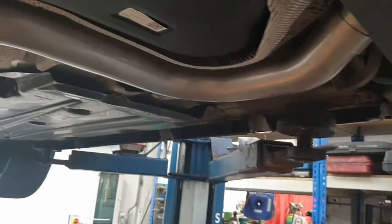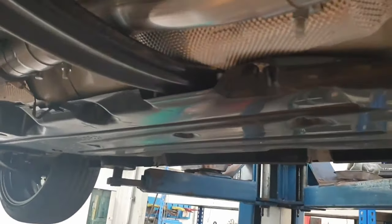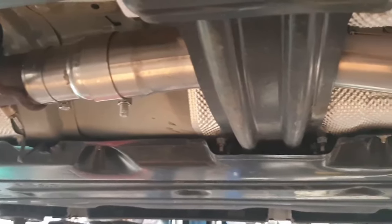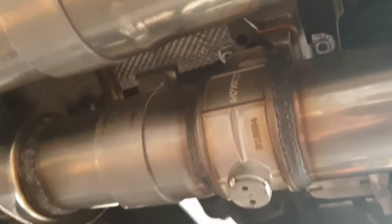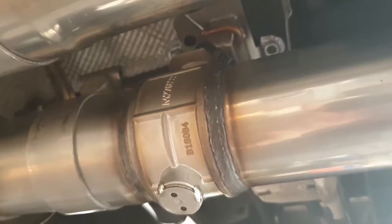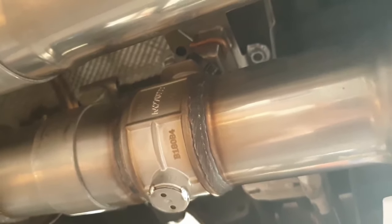We're a big fan of the Scorpion product. This is actually a cat-back system on this one, so you have no MOT irregularities, you have no issues with emissions. And you can't really see, but up above there you've actually got the active bits in the exhaust.